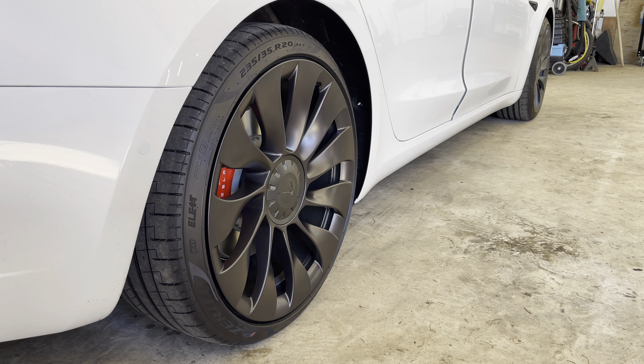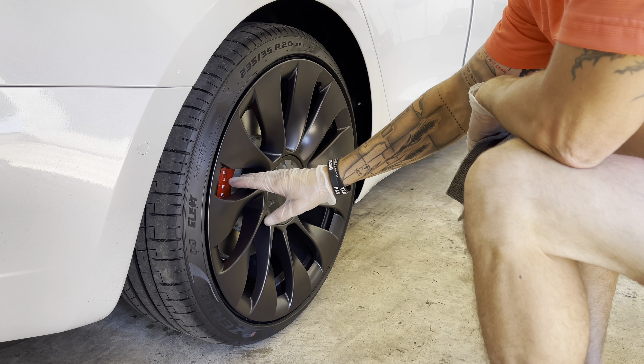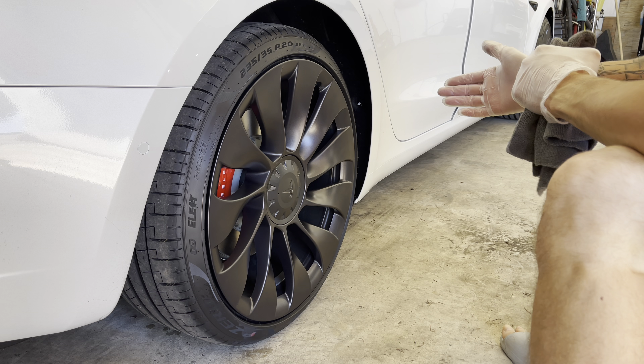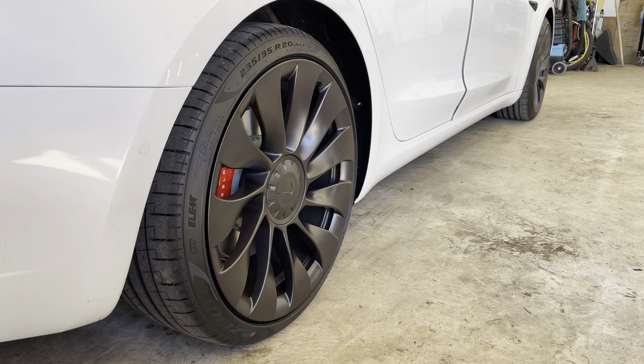There we go. I wonder if it shows up that it's much different on camera — I'll have to go back and look at it, but I can see it. They just got a little bit more of a sheen to them. Tesla did a great job for stock wheels — I really like the way these wheels look. So anyway, I'm going to go around, do the rest of the car, come back, and we'll do a second coat on this.